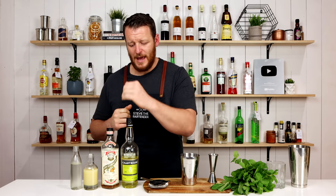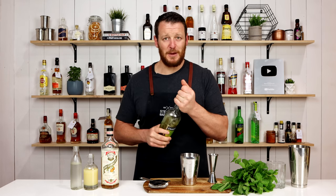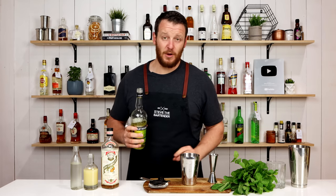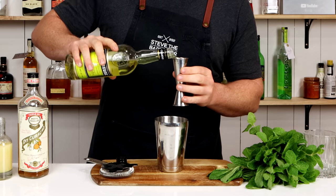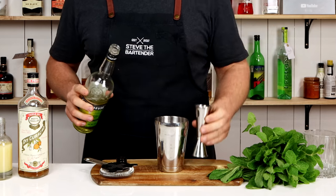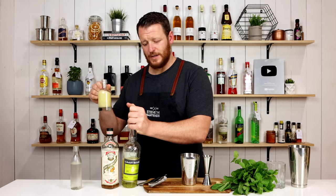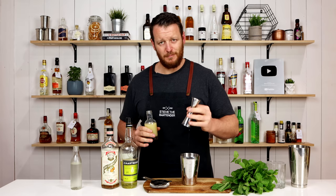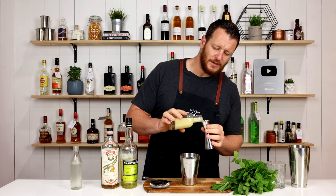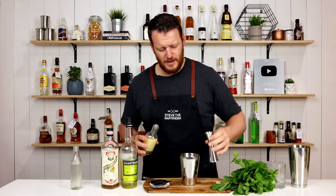Let's get straight on to the drink. It calls for yellow chartreuse — kind of makes sense — so 60 ml, two ounces. Add that straight into your cocktail shaker. We're going to follow that up with some fresh lime juice. Pre-squeezed — make sure you use fresh lime, none of this bottled store-bought stuff. So 30 ml, one ounce, add that straight in.